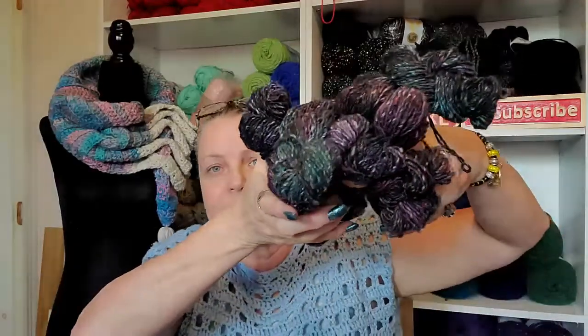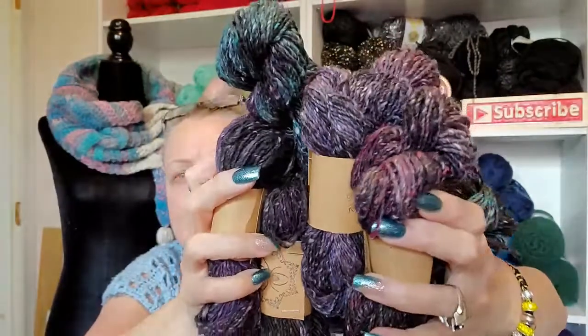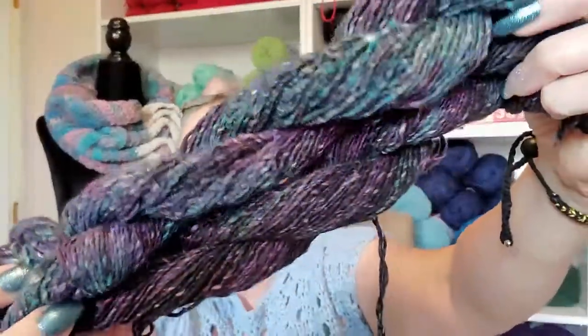So this yarn is polyester, cotton, and silk. I'm just so excited to do something with it. Look at all of this in the one color — look at the green and the teal in that, so pretty. I'm definitely going to be making something with this, not sure what yet. Maybe a keyhole scarf — I'll get back to that in a minute.